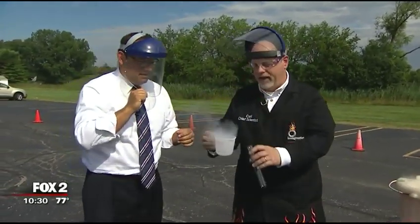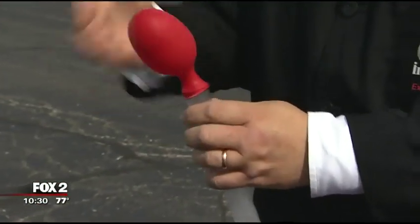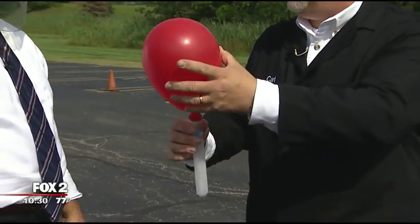Working with liquid nitrogen. I'm going to show you something interesting about liquid nitrogen. I'm going to pour some into this test tube. It's 320 degrees below zero. It's always boiling — always changing from a liquid to a gas. And as it changes from a liquid to a gas, it inflates this balloon.